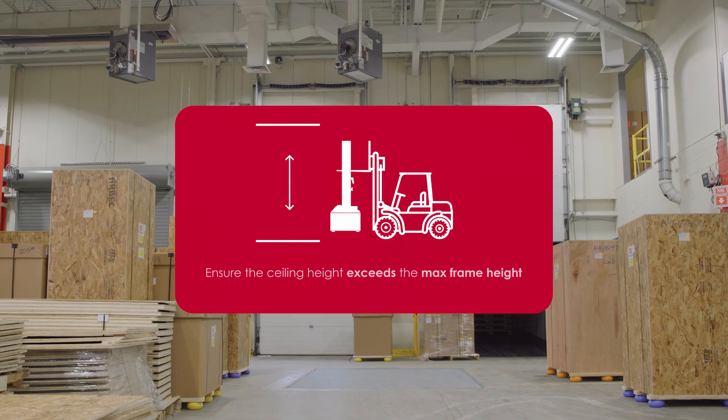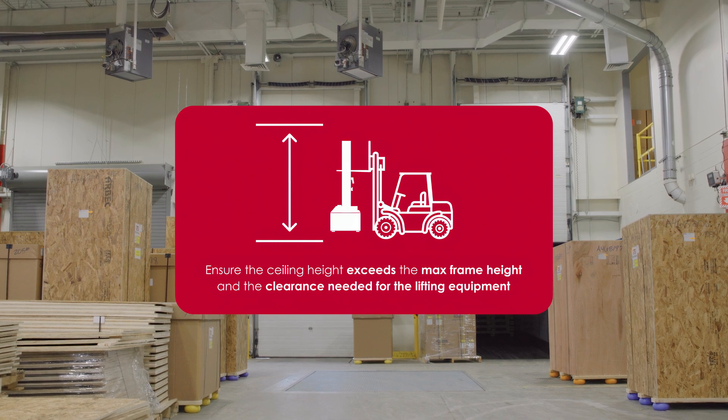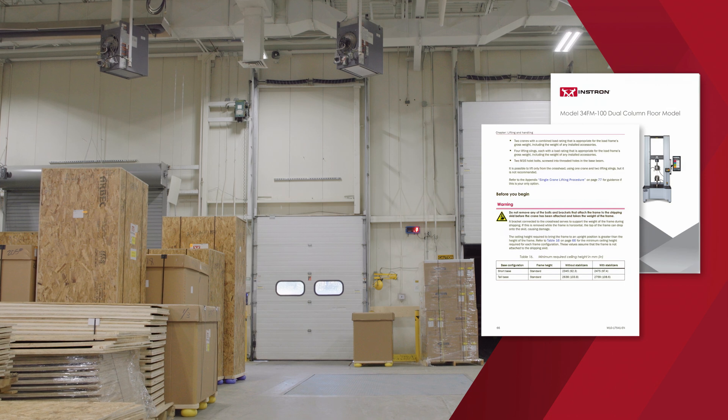Before writing the system, ensure the ceiling height exceeds the max frame height and the clearance needed for the lifting equipment. Refer to the pre-installation manual for specific height and clearance requirements.